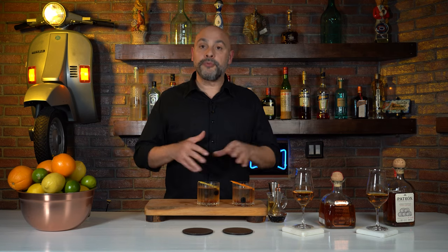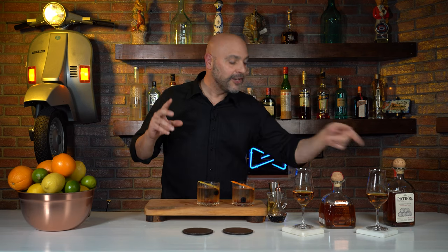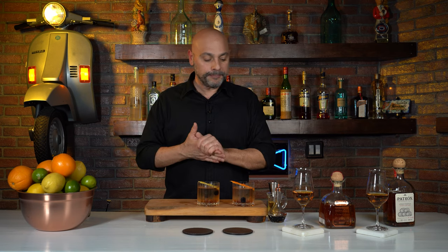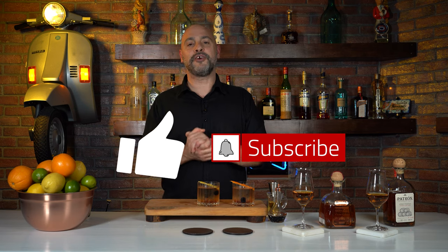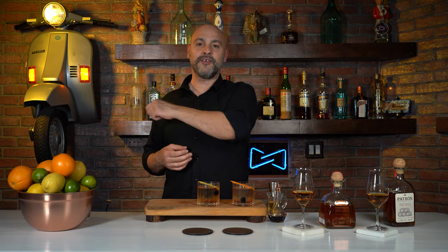I hope you enjoyed this episode of Master Your Glass with me, Livio Lara, where we tried two different expressions of aged Patrón and made two Old Fashioneds with them. If you did, give us a like, give us a subscribe, share this video, and come on back to Master Your Glass with me, Livio Lara, where you get expert instruction for everyday consumption.